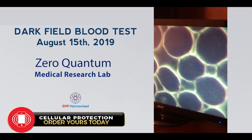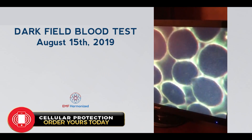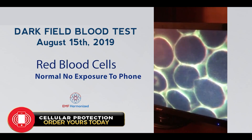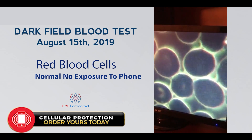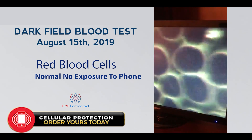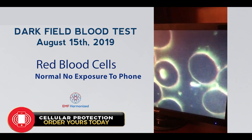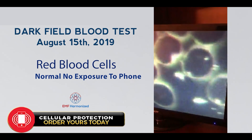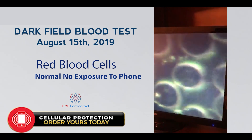August 15, 2019. This is a baseline of red cells on a dark field. They're separated as they should be, floating as they should be, with good cell walls. There's a little bit of debris here and there.